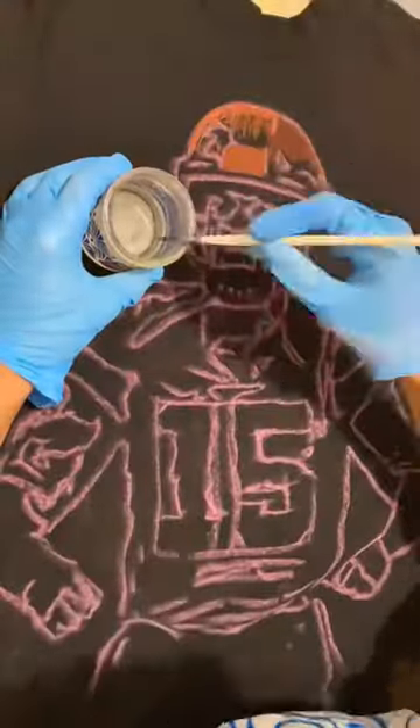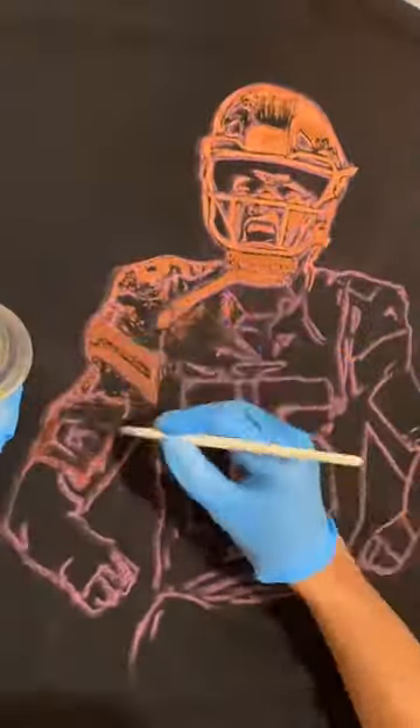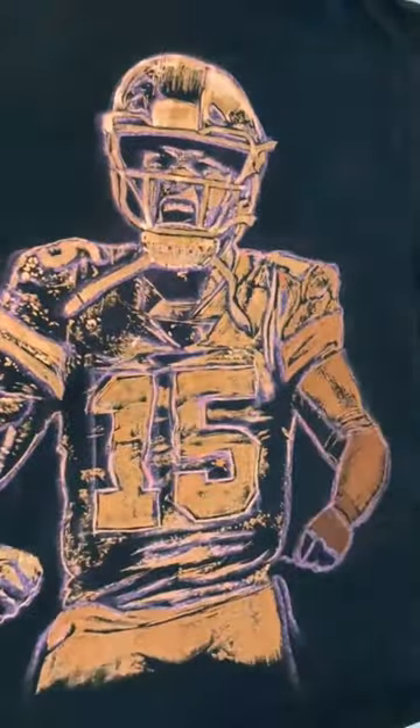Painting Patrick Mahomes on a t-shirt with bleach. I got my sketch, I got my bleach out, and I'm adding this Clorox bleach to this 100% cotton t-shirt. Then going in and adding more bleach in areas that need to be more highlighted.